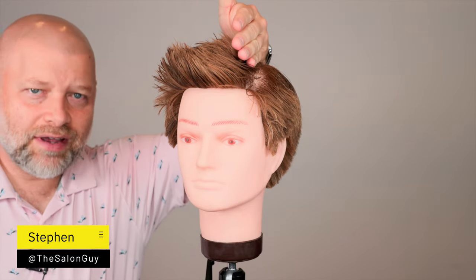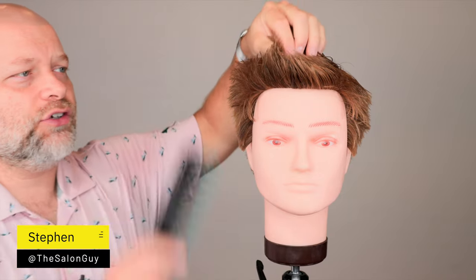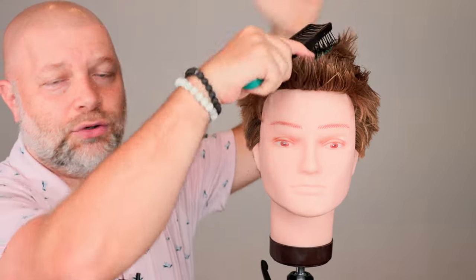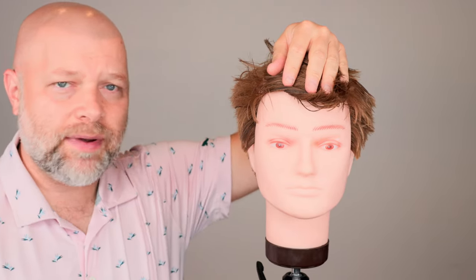Do you have a parting on this side of your head, but you want to actually go the other way? So can you actually train your hair to go in the opposite direction? And that's what we're talking about today.